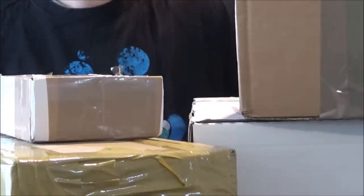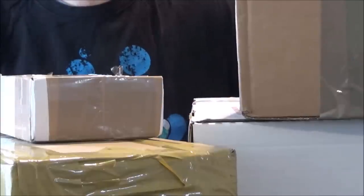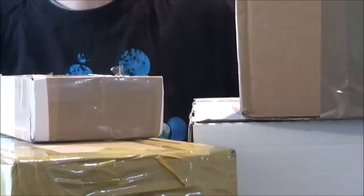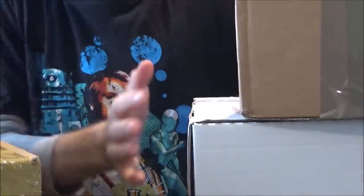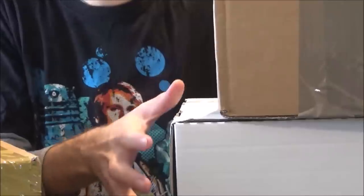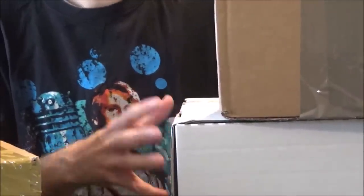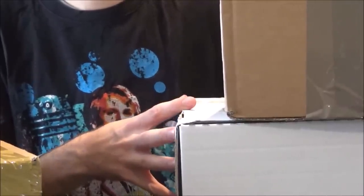Hi guys, and welcome back to another episode of me recollecting my classic Doctor Who Character Options action figures. In today's video, I am so excited to finally be able to show you something I've been wanting to show you for absolutely weeks and weeks. Part of that will be inside this white box, which featured in last episode. I was going to open it but decided not to because something hadn't quite arrived to go with it. And guess what? It has come today, so I will finally be able to reveal what's inside.